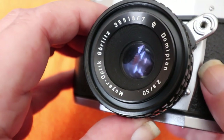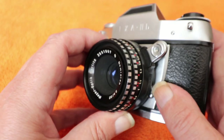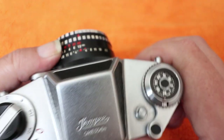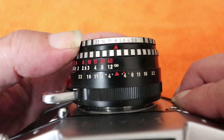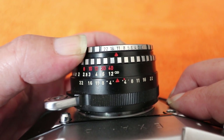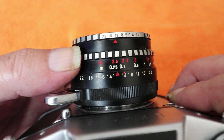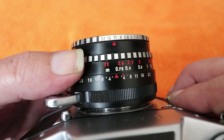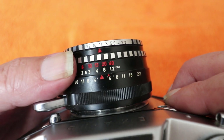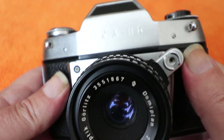This comes with a Meyer lens, and Meyer of course were based in Görlitz. It's a very simple design — three elements in three groups. Zebra-patterned lens on the front. The aperture ring goes from f/2.8 down to f/22, without true half stops but you can get in between them. The focusing scale runs from infinity, marked in both meters and feet, with closest focusing at about two and a half feet — 0.75 of a meter. There's also a depth of field scale, and the red dot is likely for infrared film.